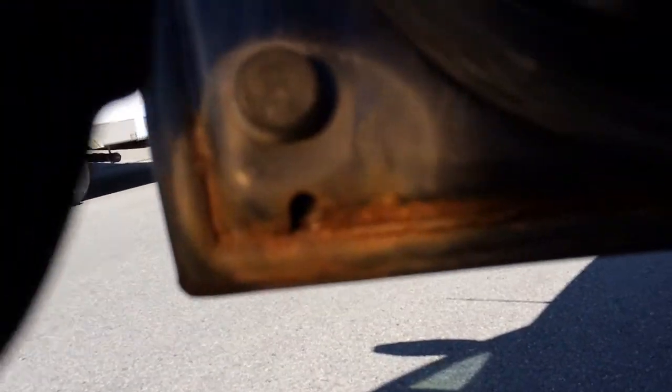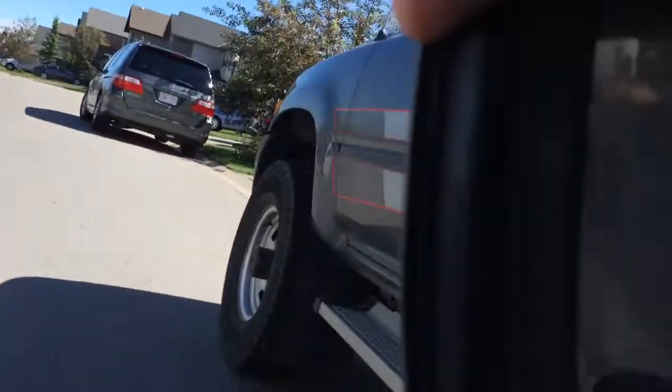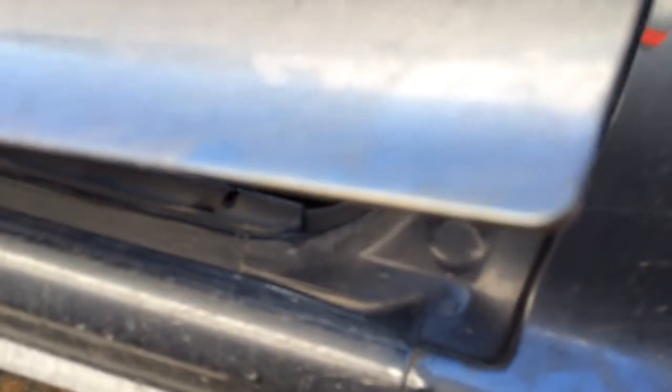That's probably the worst of it right there, on all four doors I would say. Not showing up anywhere on the front side.